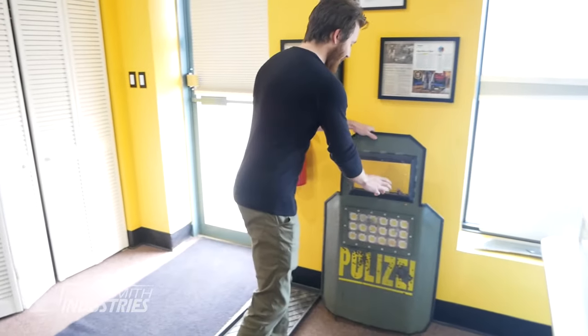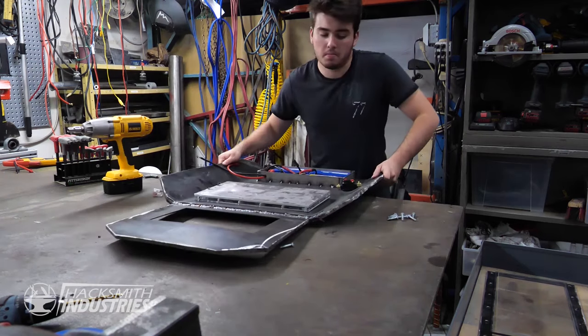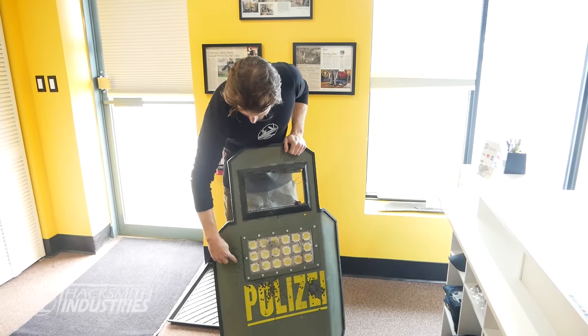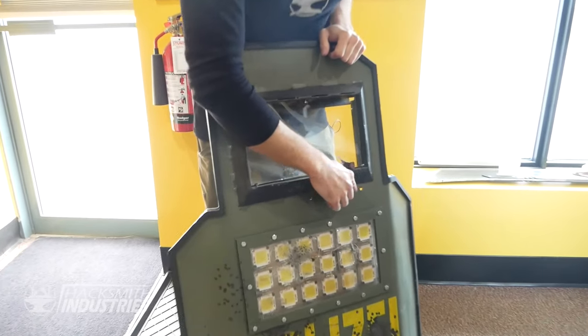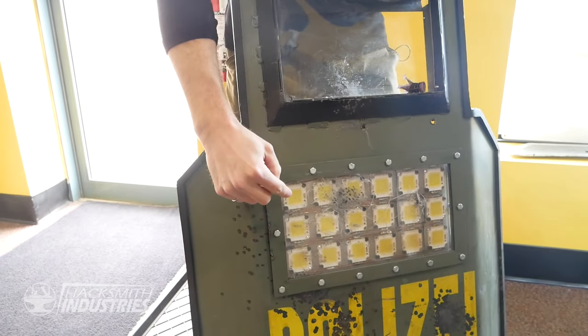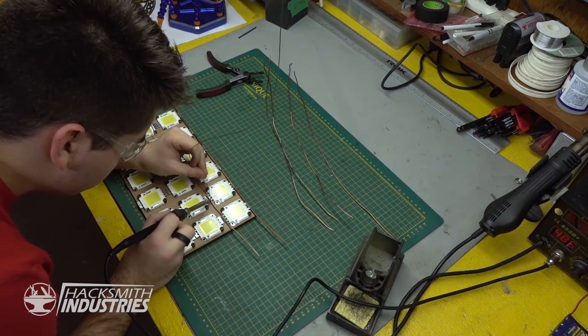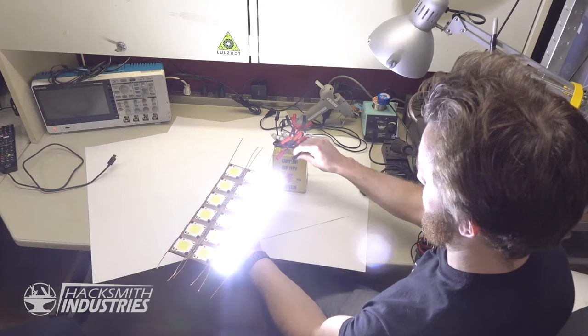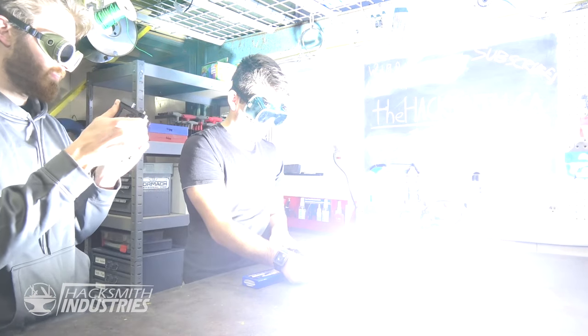Our first project was the Blitz Shield. This thing was awesome. The cool thing was it was actually somewhat bulletproof — you can actually see shotgun splatter here, a few bullet holes here and here. The really neat thing was we had this LED array panel that produced over 200,000 lumens. It was so bright you could actually use it like the strobe in the game and blind people.